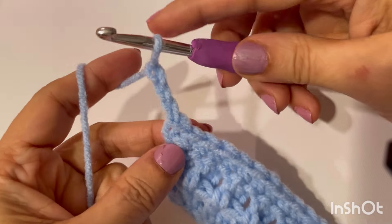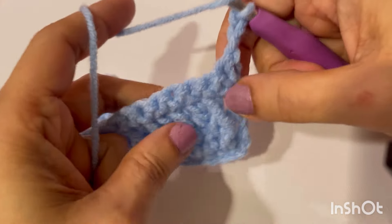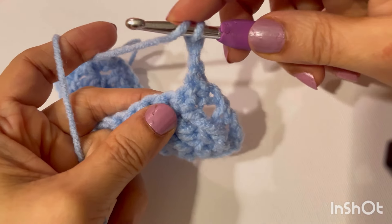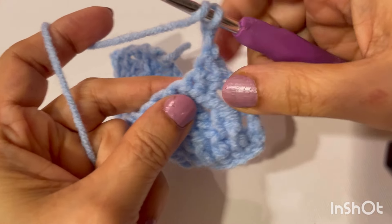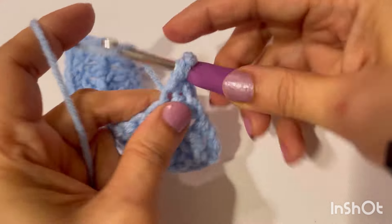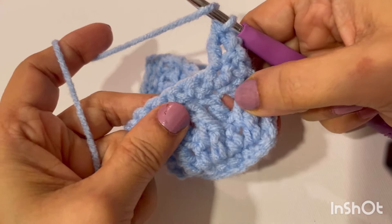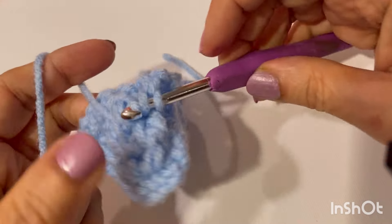Chain three, turn your work. These three chains count as our first double crochet. You are seeing this front post double crochet — we will make a normal double crochet on top of this front post. And front post in this normal double crochet from the previous row.